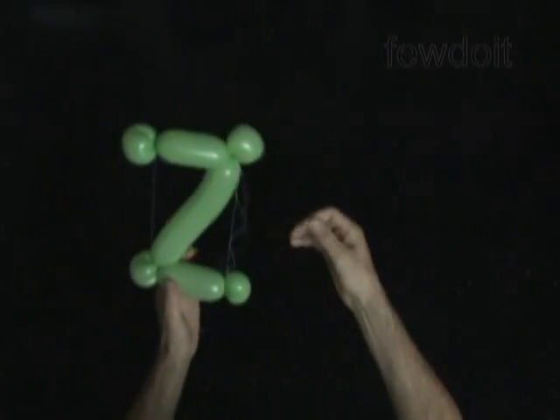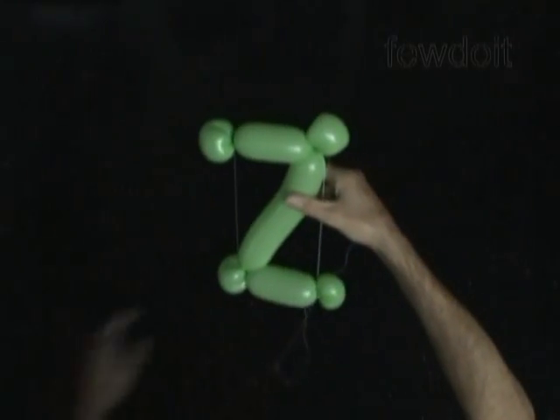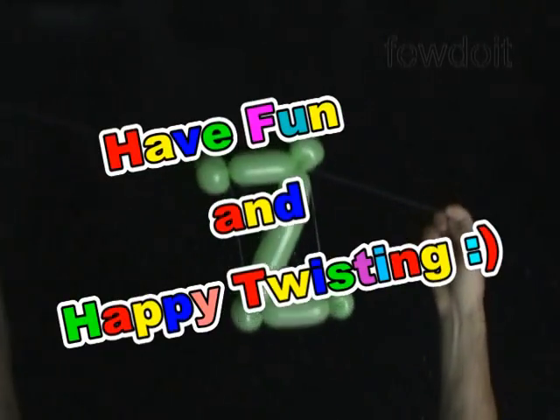We can use clear sticky tape to attach words to the wall or suspend it from the ceiling. Have fun and happy twisting!